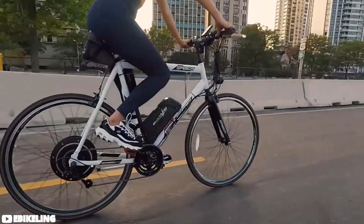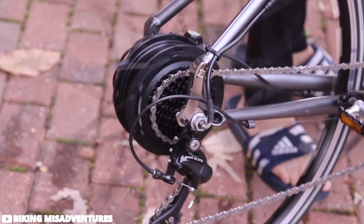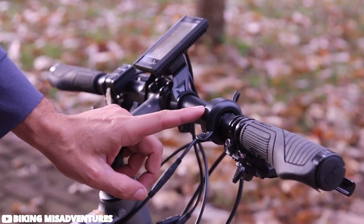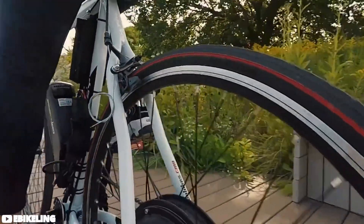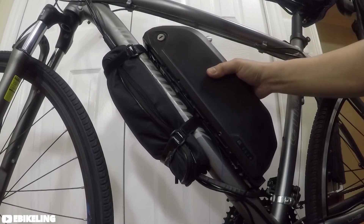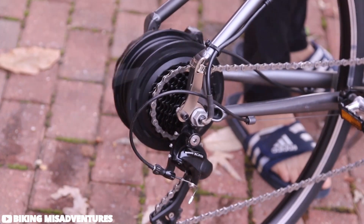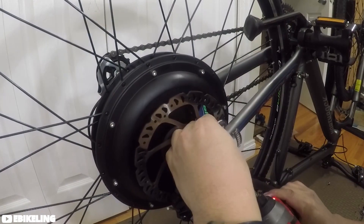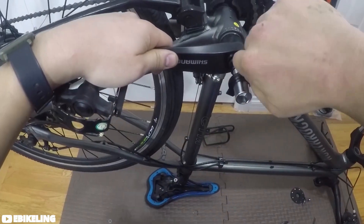Do you want to go farther or faster? eBikeling presents an enticing option for electric bike enthusiasts seeking both versatility and performance. Boasting a potent 500-watt motor, this setup promises an optimal blend of power and efficiency. What sets eBikeling apart is its customizable approach — with seven different battery options available in varying shapes, from bottle to triangle and rectangular, users can tailor their electric bike to fit their unique needs seamlessly. The inclusion of a double-walled rim and a motor prepped for easy installation means upgrading your bike is a hassle-free experience.